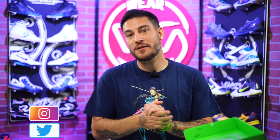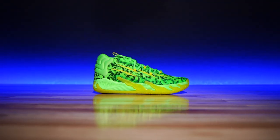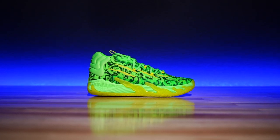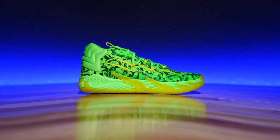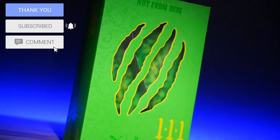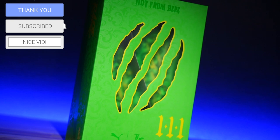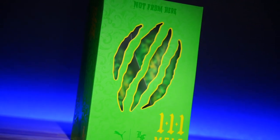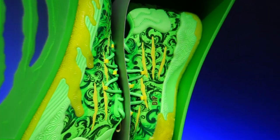Hey, what's good guys, my name is Chris, welcome back to the official WearTesters.com YouTube channel. Today we got a detailed look and breakdown on the Puma MB.03, also known as LaMelo Ball's third signature shoe. Much like the first two models, the box is awesome — the first one you went through a portal, the second one had the wings. The third one they're going full Puma on you, and I love it.